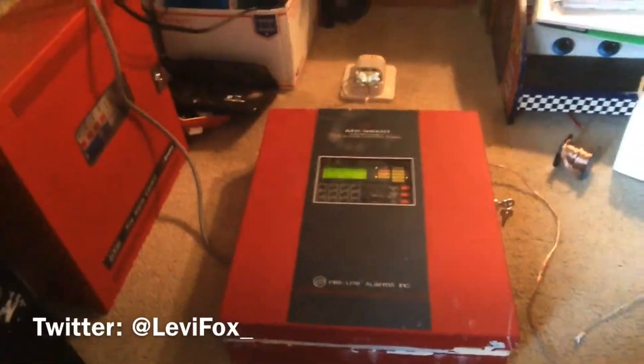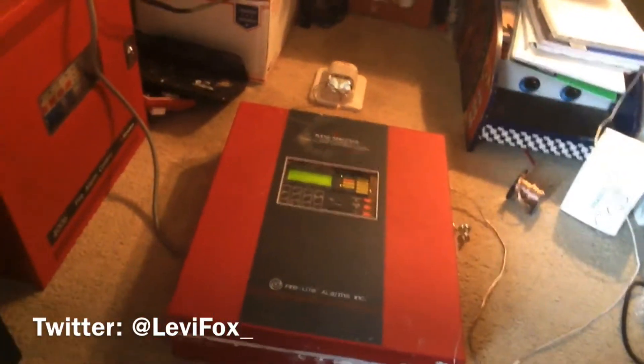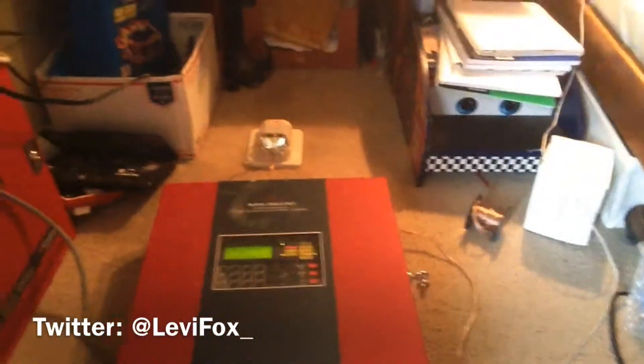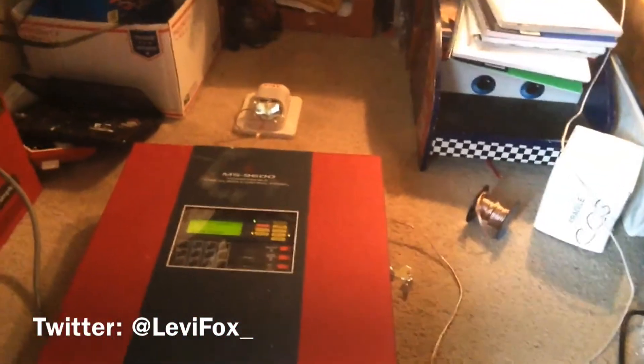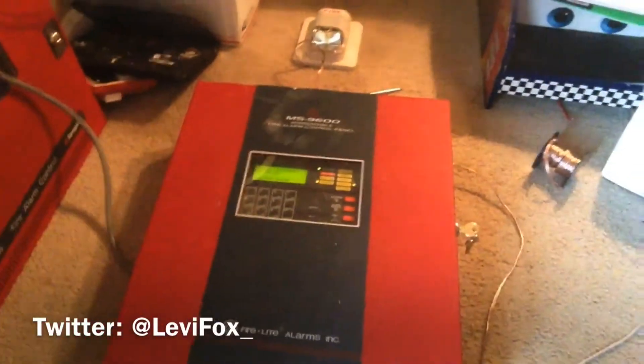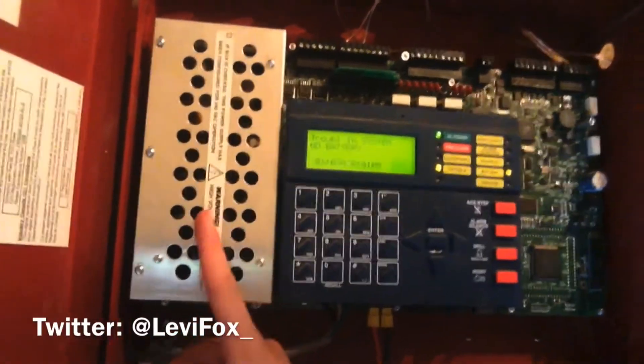The Firelight MS9600 is a 318-point addressable fire alarm panel, expandable to 600. It is an addressable control panel with four NAX at 24 volts DC. It has the unique lock on the side seen on quite a few Notifier panels, and almost the same cabinet as the MS9200 UD.